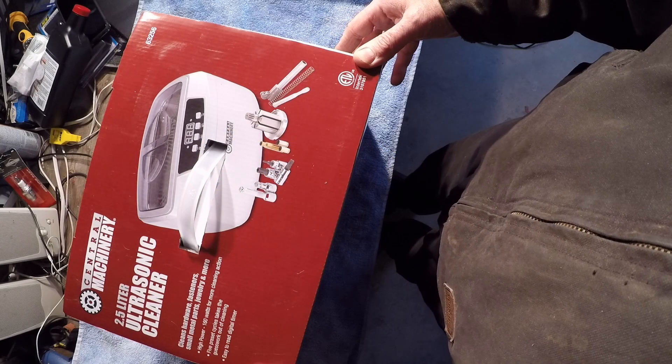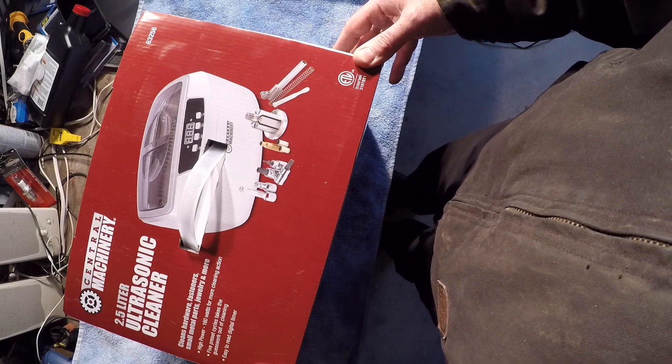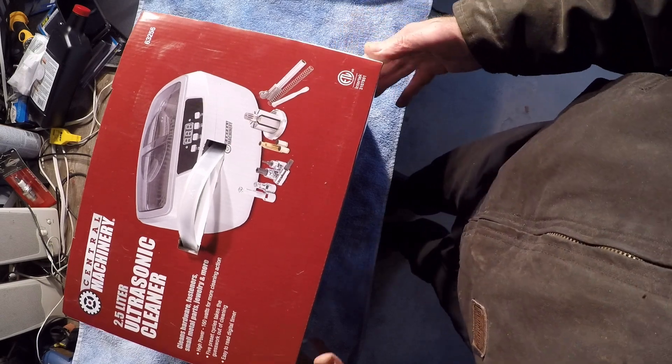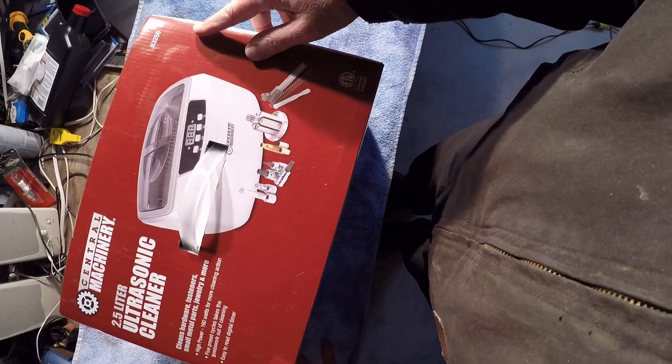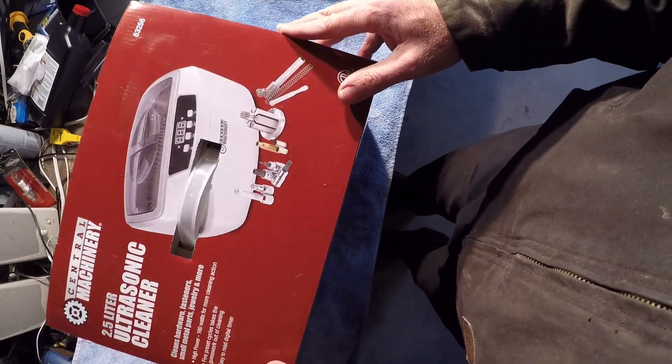Hello, I'm Wonkster1970. Today I'm going to be unboxing my 2.5 liter ultrasonic cleaner that I picked up from Harbor Freight. Item number is 63256. Let's see what's inside.